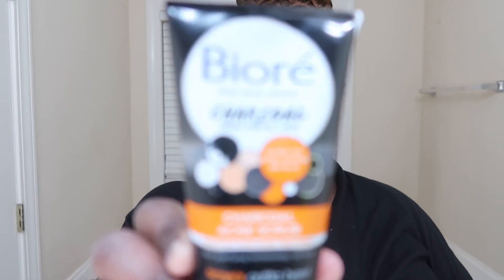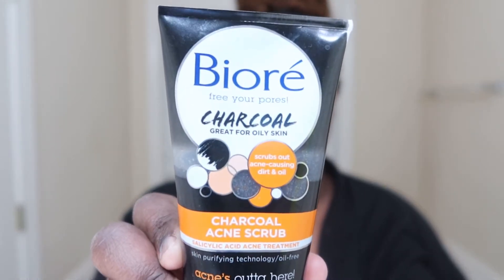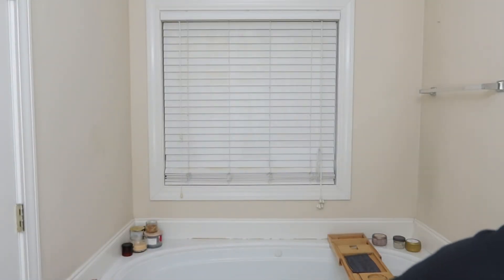Hey guys, it's C, welcome back to my channel and welcome if you're new here. Today I wanted to show you all my new nighttime routine for the new year — self-care. This night I decided I wanted to just do a little bit of self-care, relax a little bit, and I just wanted to bring you all along so you can see what I do in my nighttime routine for the new year.